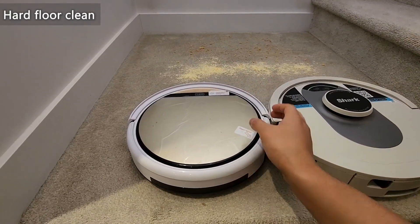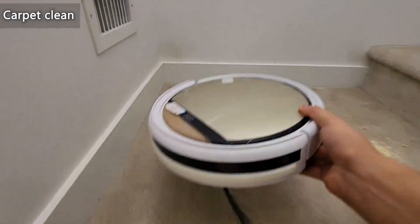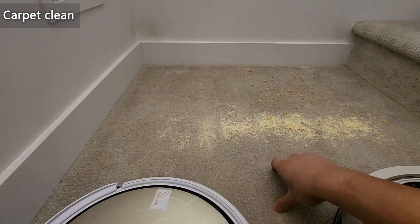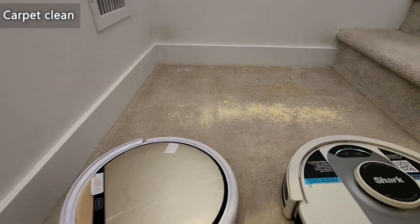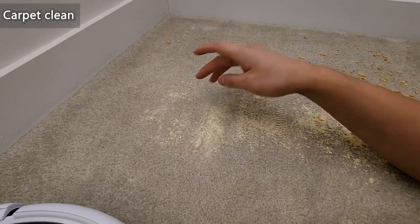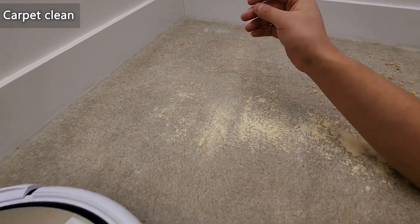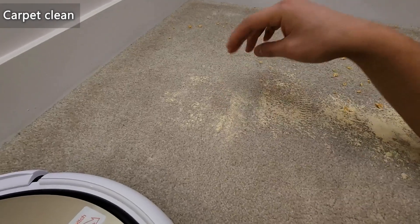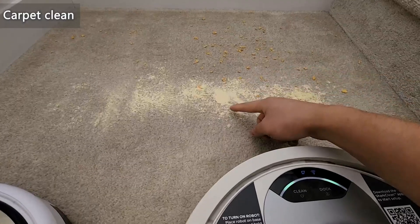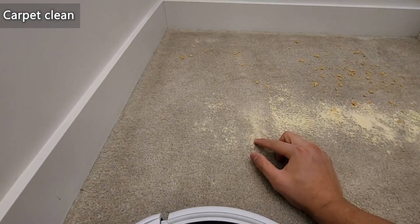Next, for carpet I'll start with the iLife. As you saw, it did one pass, swooping the chips — it didn't get all of them. For the path it went on, I can still see some chips, so it maybe got around 80% of those. For the protein powder, I think it got around 60–70%, because there was quite a bit left in one spot. It did a decent job, but obviously didn't get it all.